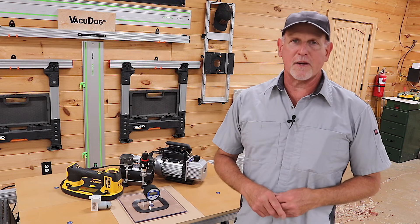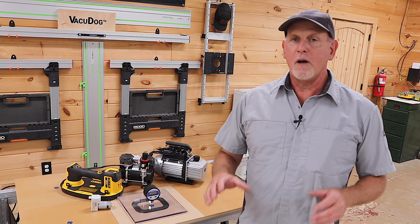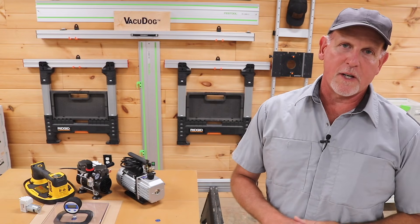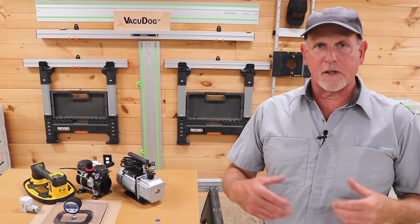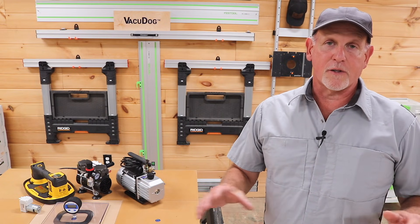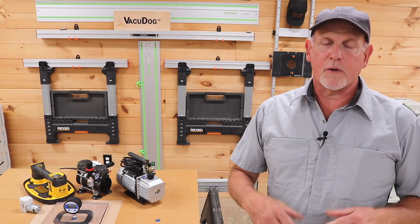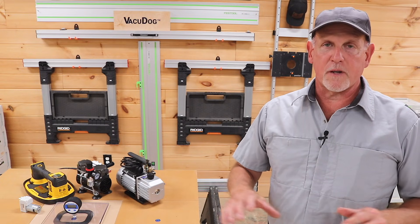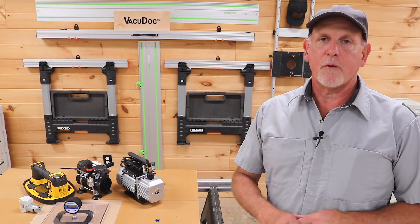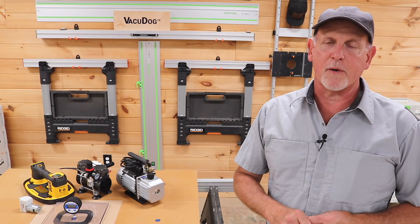Hey everybody, today we're going to be talking about using MDF as a substrate for vacuum work holding using our VacuDog system. Hopefully I can answer some questions and dispel some myths about that topic. With the right pump, the right seal, and the right measures to mitigate leakage, there's absolutely no issue with using MDF as a substrate — it's all about minimizing leakage and having the right pump that can overcome it. So let's get started.